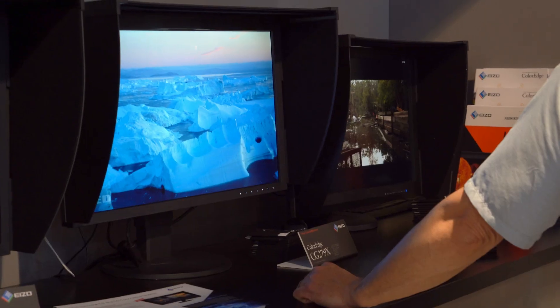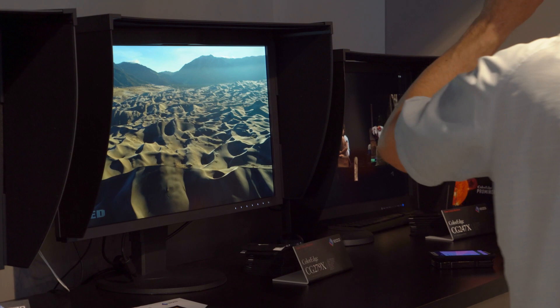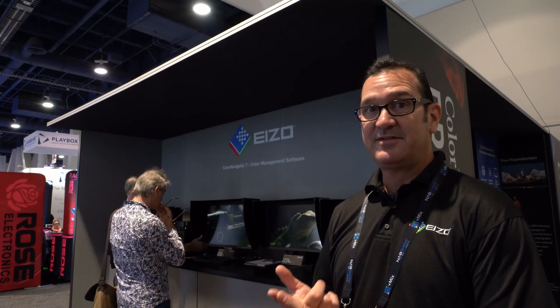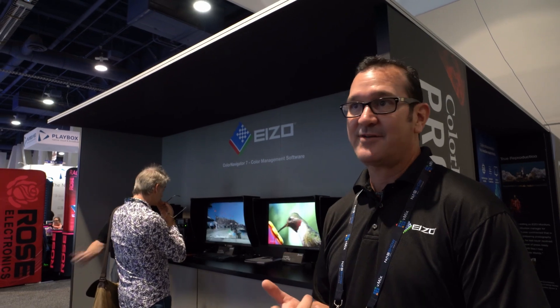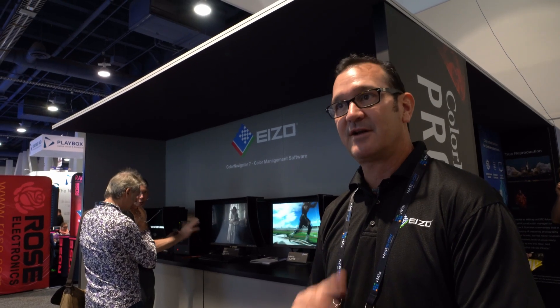We've got a brand new monitor called the CG279X. This one has a better contrast ratio — 1300 to 1 — USB-C connectivity, which we didn't have on any other ColorEdge models before. So better black level, wider gamut, and we're building our own calibration sensor now instead of getting it from a third party. Those are the main differences. You're going to get an overall better viewing experience with this monitor.